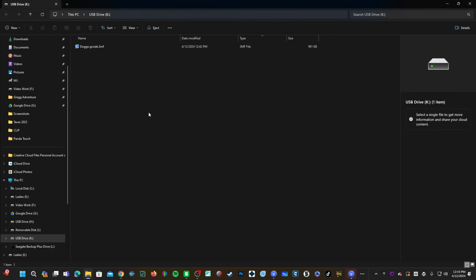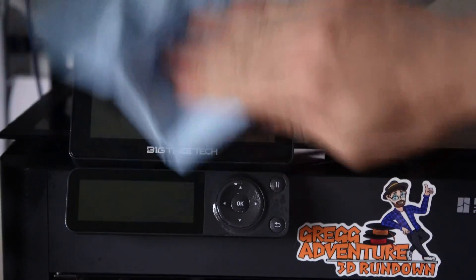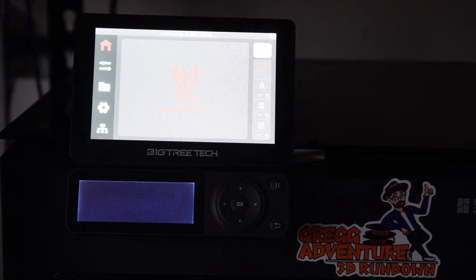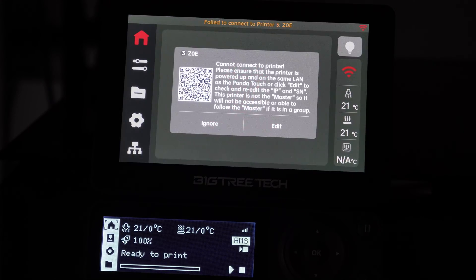Let's go ahead and remove the USB thumb drive and insert it into our Panda Touch. The first thing I'm going to do is clean my Panda Touch with a Scott's Blue Shop Towel — link in description — and turn it on. You will see 'successfully connected to Angel' and the Panda Touch will try to connect to the rest of my printers, which are not turned on.